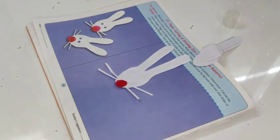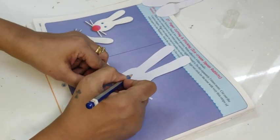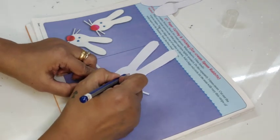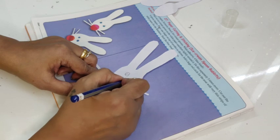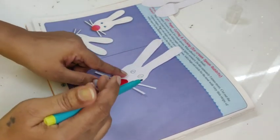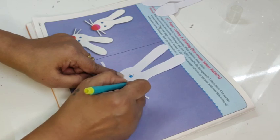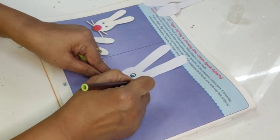Now I will do the eyes of the rabbit. They tell us we can use blue bindis, but if you don't have blue bindis — just like me — I will draw the eyes like this and color it blue in the center. I take my blue sketch pen; if you have colors or crayons, just color the center blue. See how pretty it looks! I can outline this with a black crayon — I am using a dark brown.